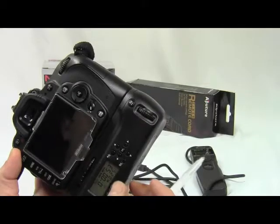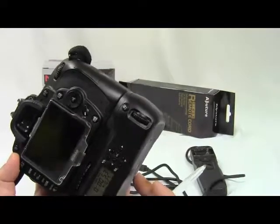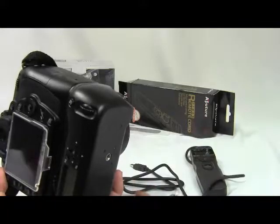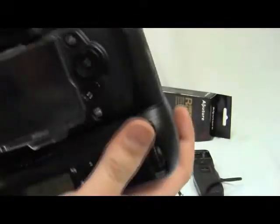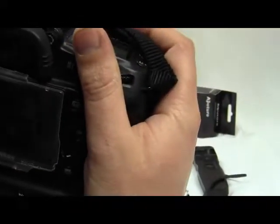I borrowed one to try it and find out what the LCD offered and what programs it had. I found out they're the same. But I prefer the gripper because I often use the shutter button on it to take shots — it's easy to hold and shoot that way. If you press the button on a cord, you have to turn your hand, which is not as comfortable as the gripper.